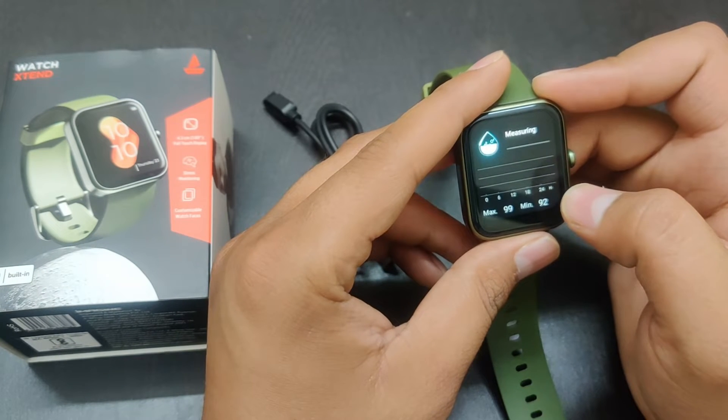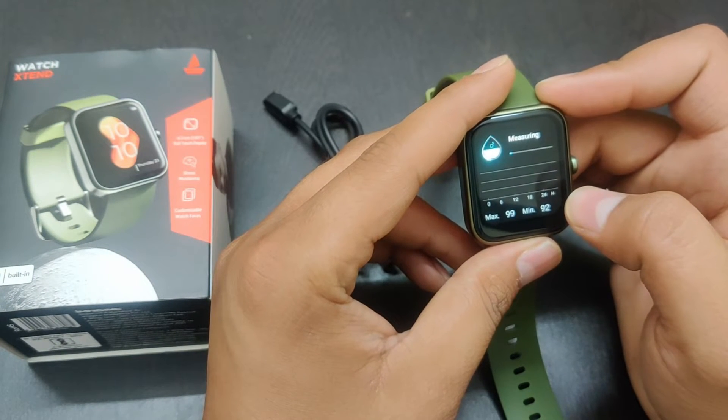And if I move it, here comes the oxygen level monitor.